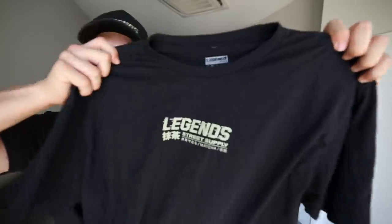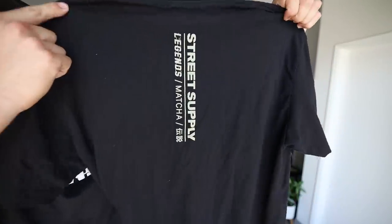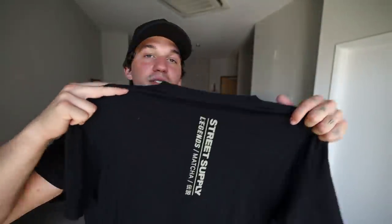T-shirt number two is something a little more sleek and street style — here's the front center hit, and then the back, which is something we've never done before: a vertical center hit on the back, and I think it came out really good.